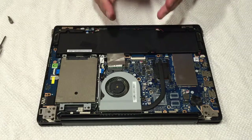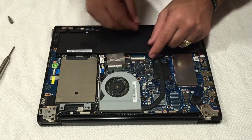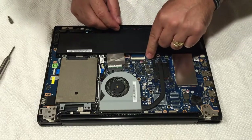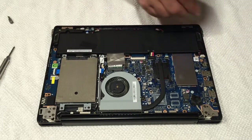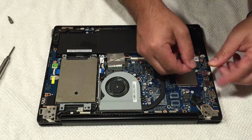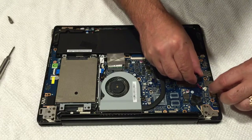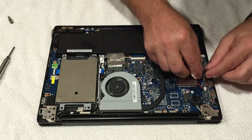Now I'm gonna put the unit back together. Let's plug in our battery - this one you can push it down and it snaps right in. CMOS battery - same thing, let's plug that in. Perfect, and that just goes right here.